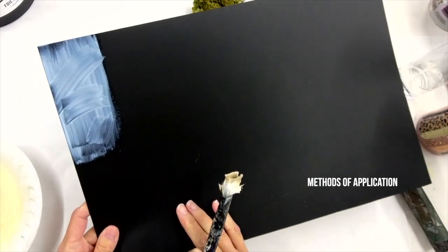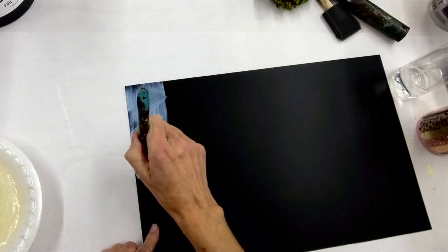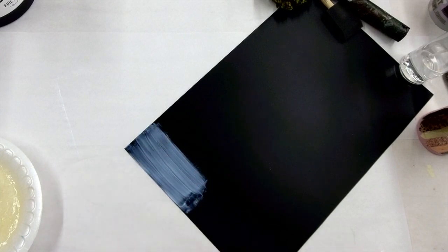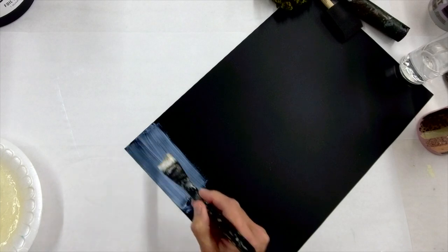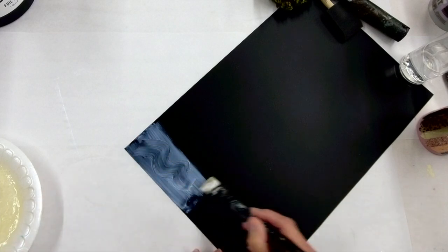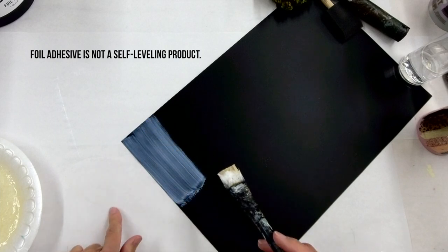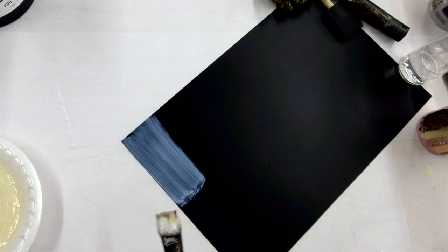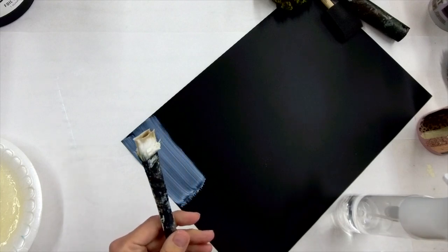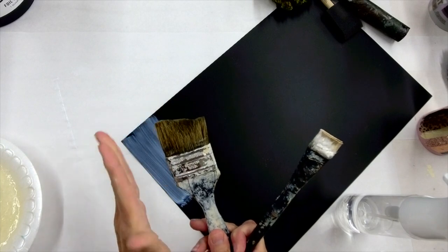I refer to application marks as MOA — methods of application. When brushing, I try to make sure my strokes are all going in the same direction, keeping them straight so when it dries the brush stroke isn't all over the place. This adhesive is not a self-leveling product, so whatever you leave behind it's going to dry like that. I recommend an artist-type brush — not a chip brush or big paint brush, as you'll see way more brush stroke.